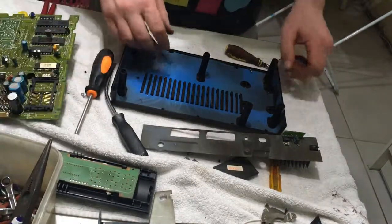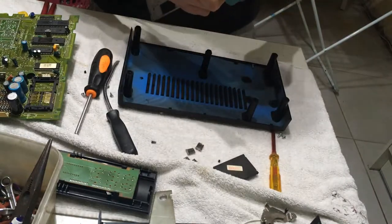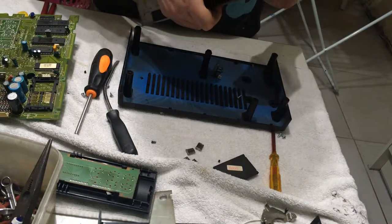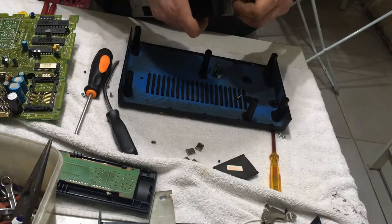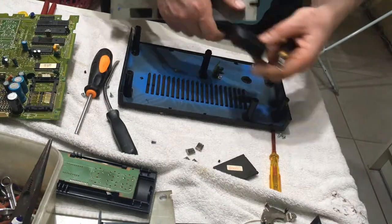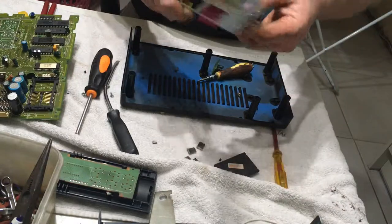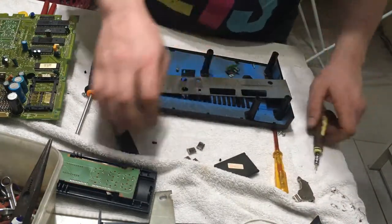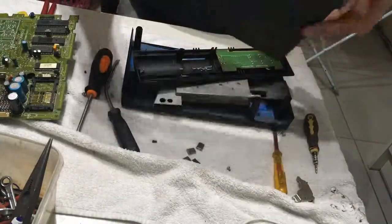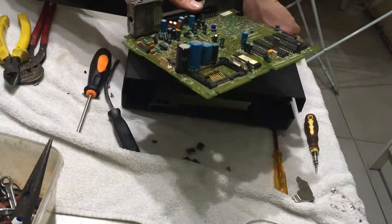I'm just going to get this piece of aluminium off — the heat sink. Got a nice transformer with this aluminium. Now check this, because this can be aluminium sometimes — it's steel. That's it stripped apart guys, easy enough. All I'm really left with is plastic and a tiny bit of board that I don't get much value from.